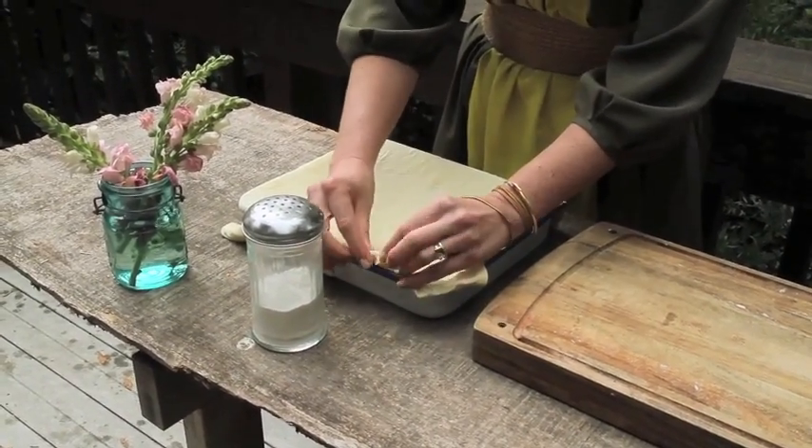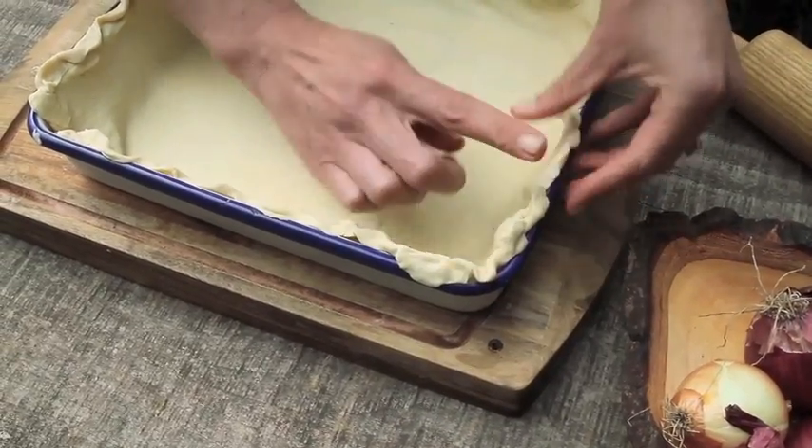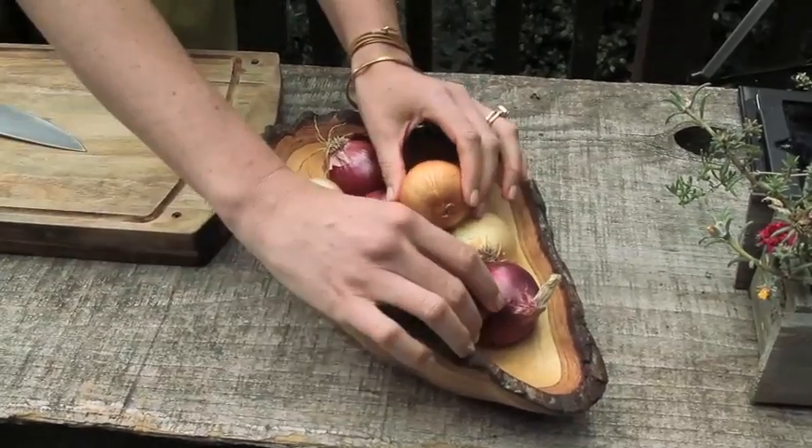Crimp up the edges a bit if you like. Once we've got our crust done, we're going to start to chop the onions.